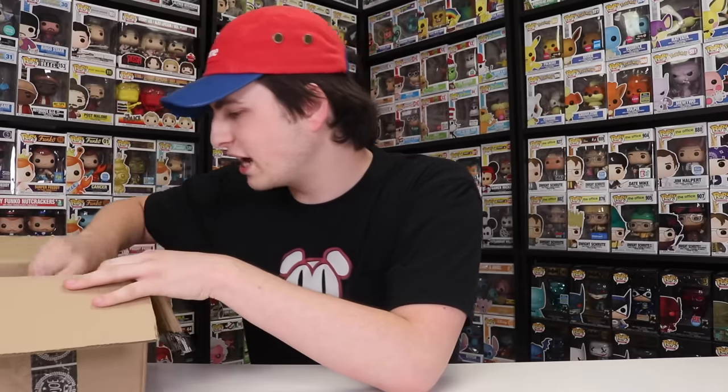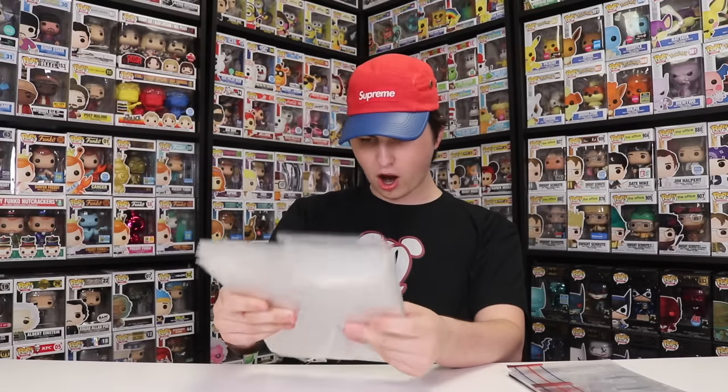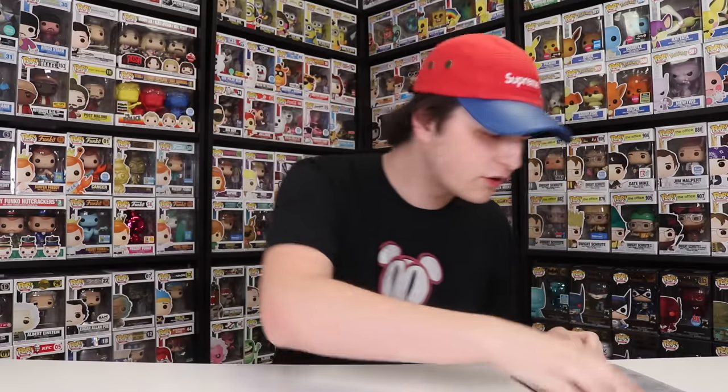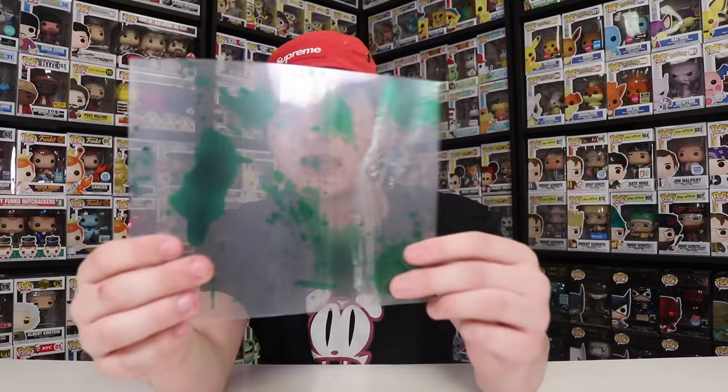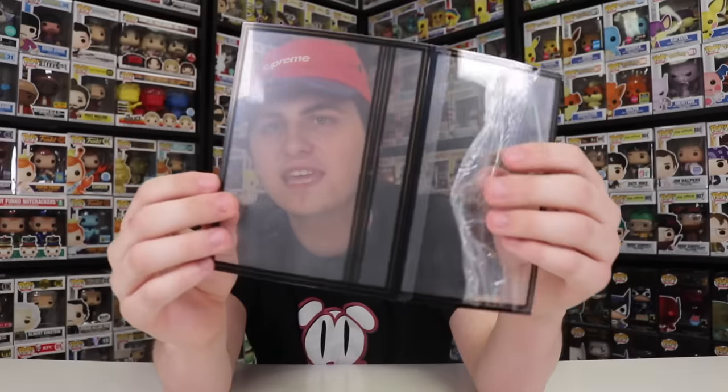They also sent over some of their other funky protectors, so let's check these out because there looks to be some pretty cool ones. These ones here are the 0.5 millimeter normal protectors. I actually use these on a lot of my figures, they're really nice. And then we also have these sleeves that you can put over top of the figure. There's a green bloody one, one for a wrestling cage, a glow-in-the-dark one, a normal bloody one with blood splatter, a Star Wars one with stars in the lines, and one that's bloody with gravestones.